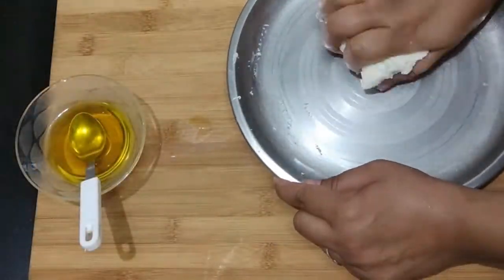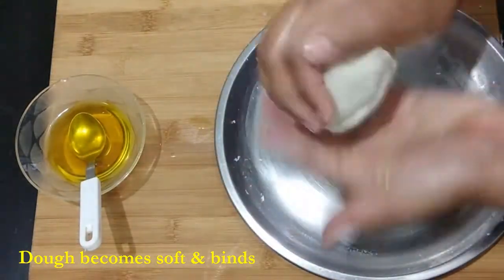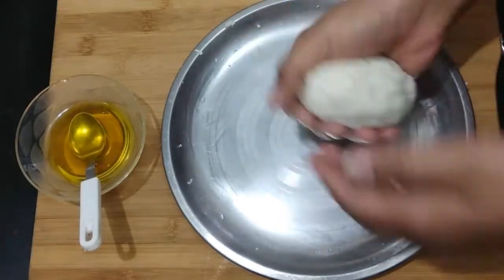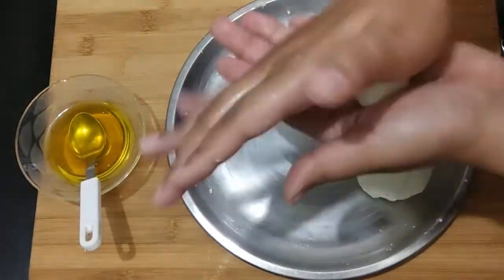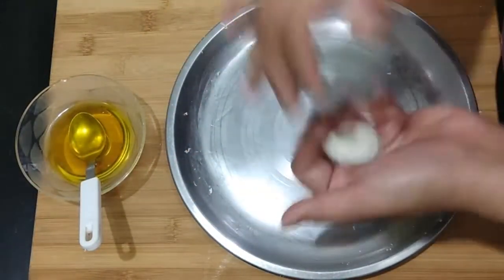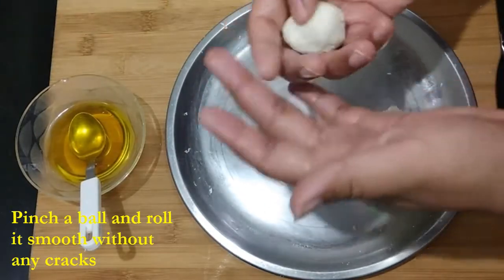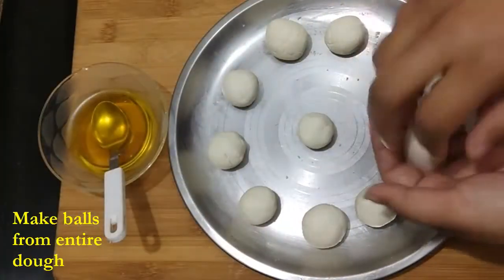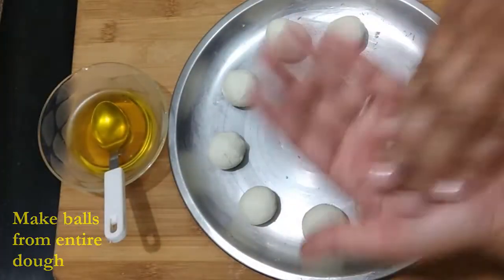What we'll do is add some freshly made homemade ghee to this. I've added around four teaspoons of ghee here. You just have to add enough ghee to make a soft dough so that you'll be able to bind it, and then make balls for the rasgullas.